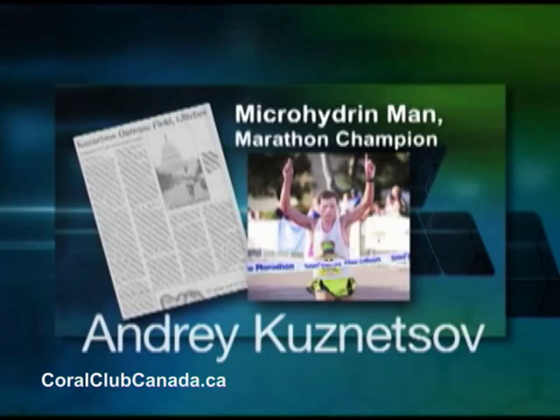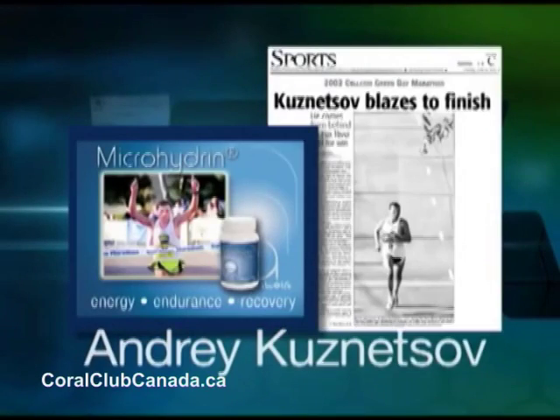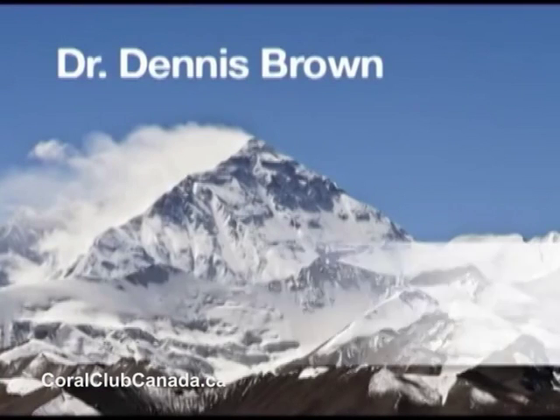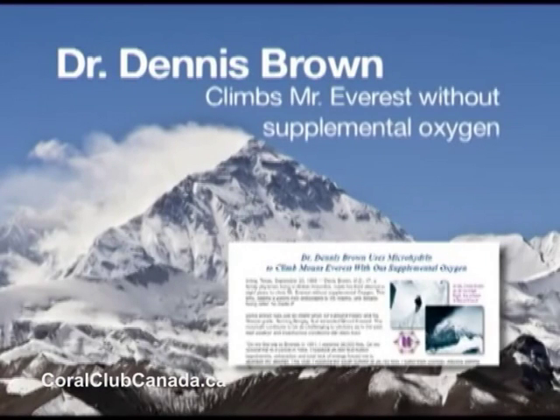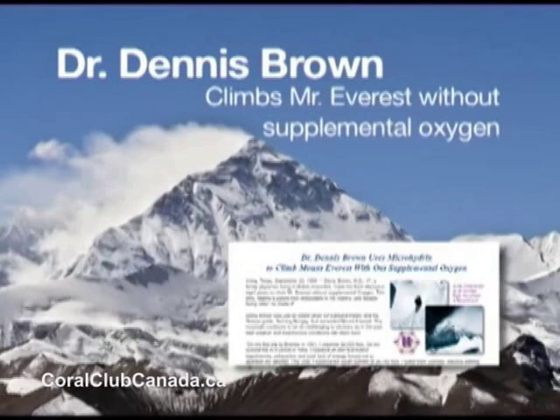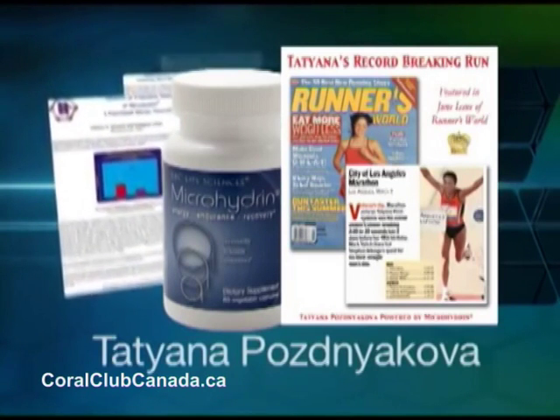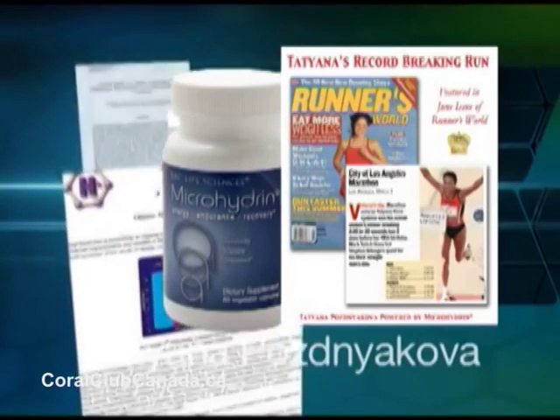Andrei Kuznetsov is a Russian runner over 40 years of age, so when he runs a marathon he runs in what is called the Master's Division. He won the Boston Marathon twice, and in all his training he was taking microhydrin. There was a Dr. Brown in British Columbia who ascended the south peak of Mount Everest without supplemental oxygen. He had tried once before and didn't make it — this time he made it. And finally, we had a woman runner, also Russian, who won the Los Angeles Marathon over all ages, including the 20-year-olds.